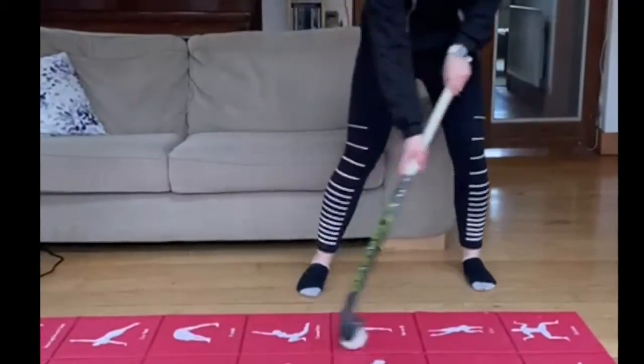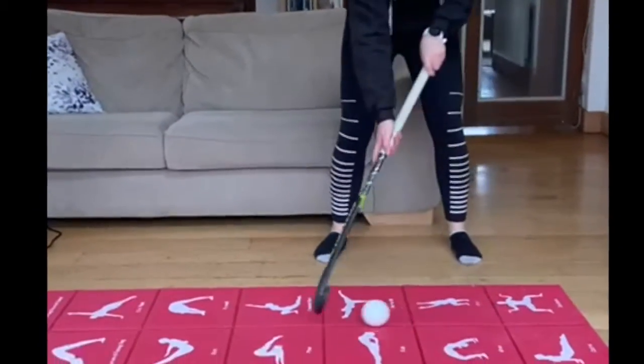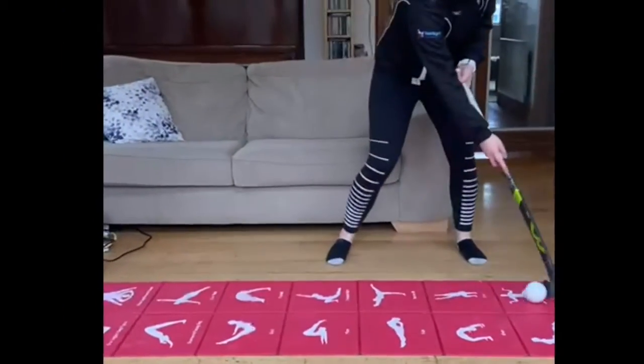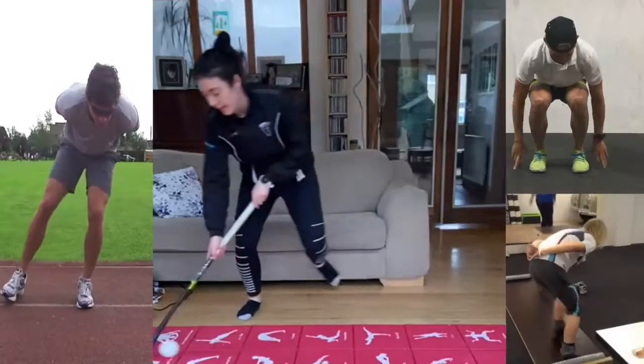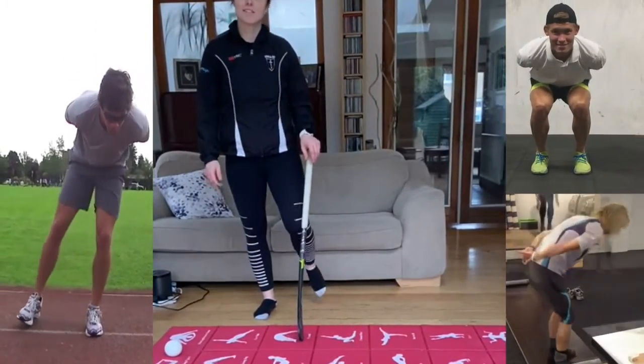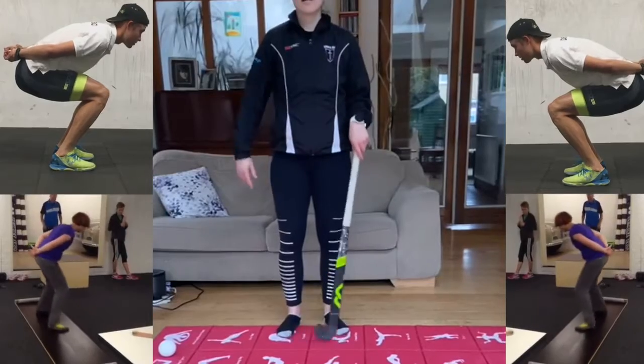If you get very comfortable with that and you're not afraid of wrecking your house, you can start adding in a little lift — drag it back, pull it, add in a lift, and land again. Make sure the stick is not too high so that your house stays attached. Get great with this.